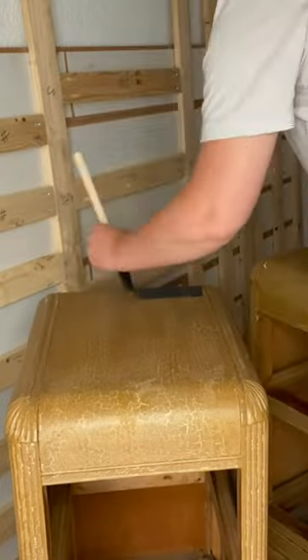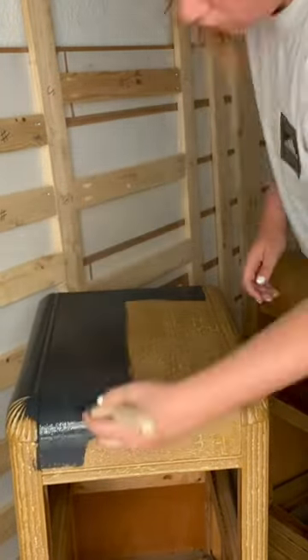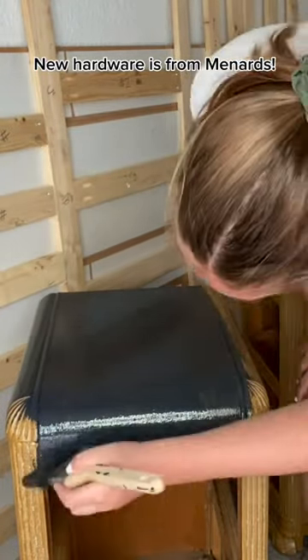I painted them in this beautiful navy blue. It is an all-in-one paint, so no need for primer or top coat. I did finish this makeover with some new hardware, and here they are.